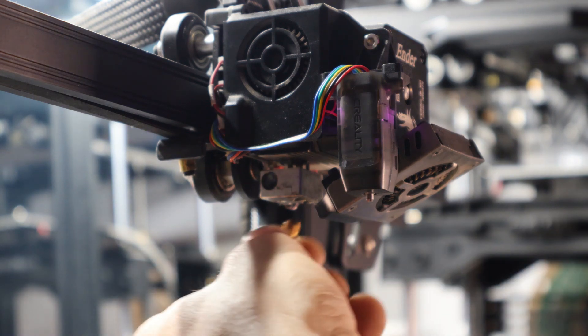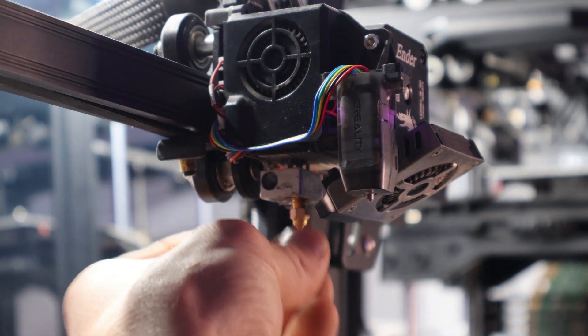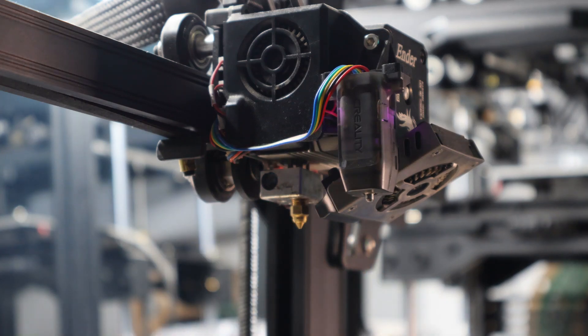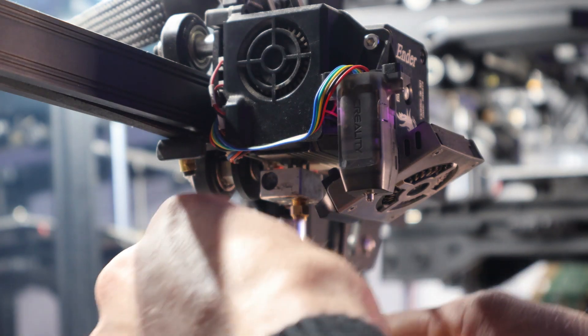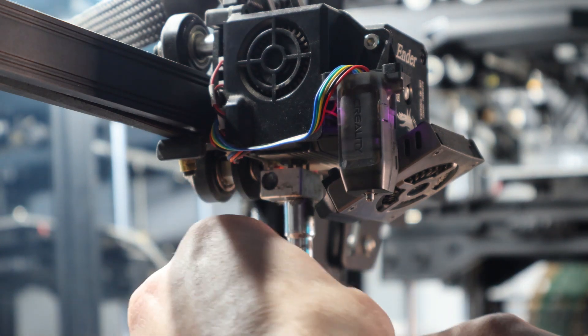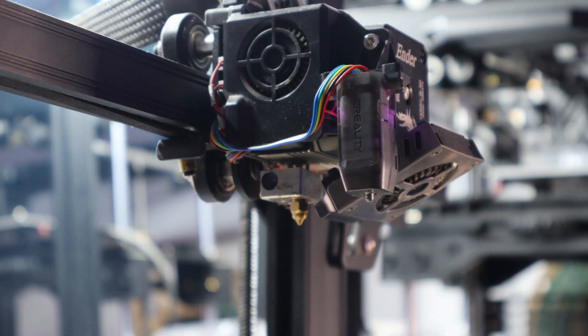Start your new nozzle in by hand — not all the way tight. Be careful not to touch the heater block. Once you're started, use your wrench to finish it up. Before you go too tight, you've got to do a hot turn.